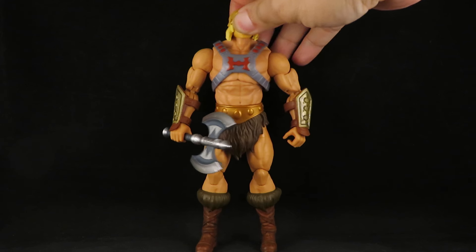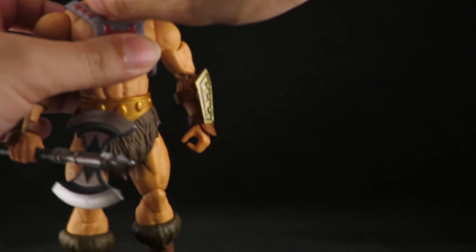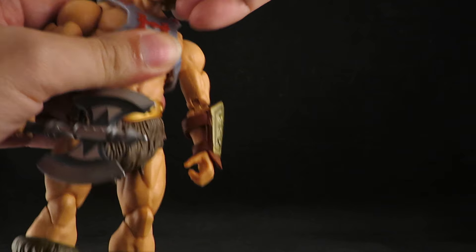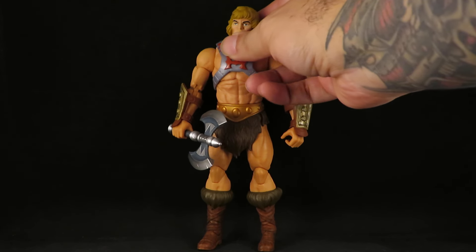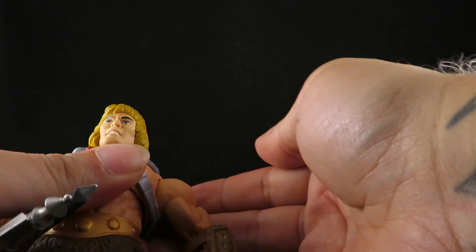It's not bad. The skin tone is a little off, but somehow that actually looks better on that body than it does on this. That looks kind of cool — that's the 40th anniversary He-Man. I was not expecting that. I don't care much for this head, but on this body I think that looks pretty cool.